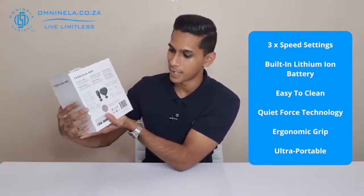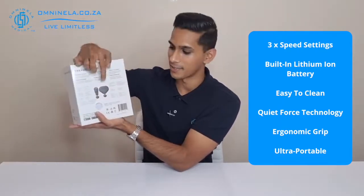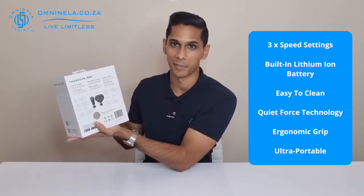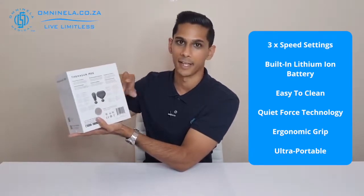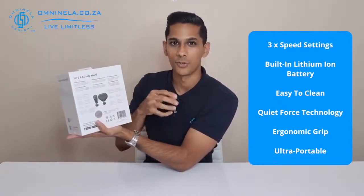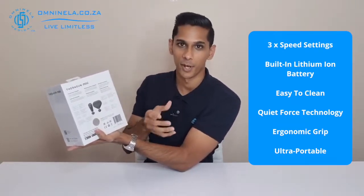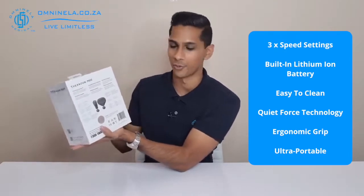This device comes with an easy-to-clean, non-porous, closed-cell foam ball attachment, so if you're using any oils during your therapy session it'll be easy to clean and reattach. It also uses Quiet Force Technology, which is built into the motor to make it as quiet as possible and reduce vibrations. It also has an ergonomic grip, and because of the triangular design you'll likely find a comfortable way to hold it and reach difficult spots.